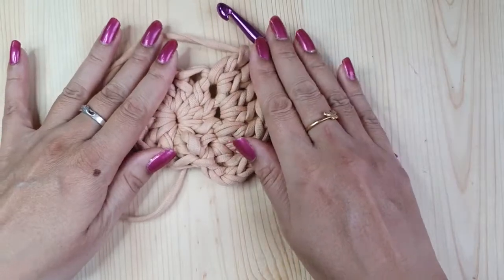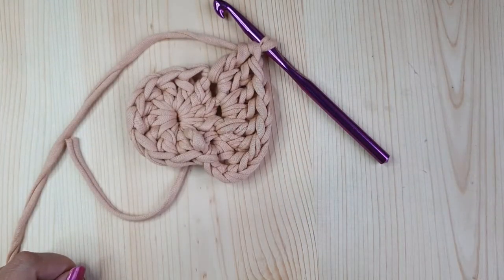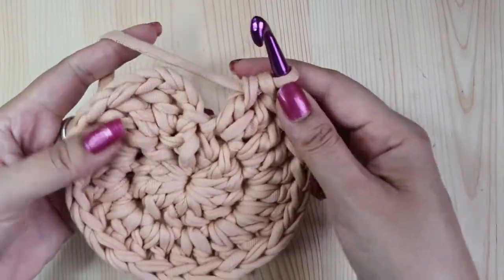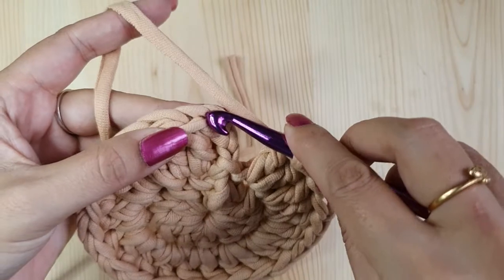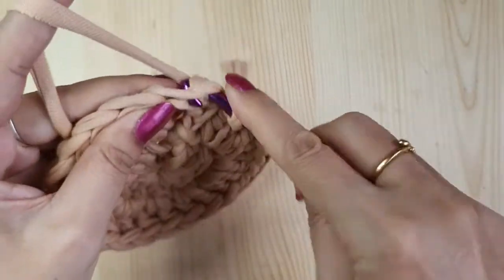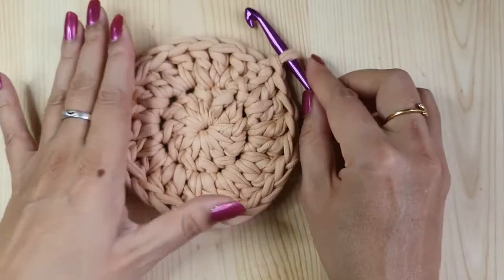You can pause the video here and repeat the same pattern for the entire round. Once done, we have 24 double crochets. End the round with a slip stitch in the third chain of the first three chains that we made. This completes round two.